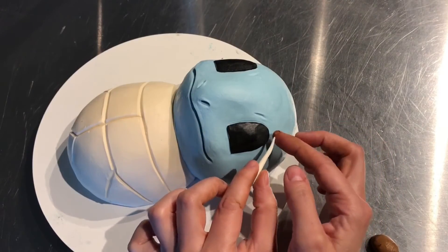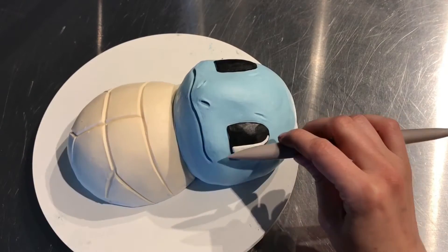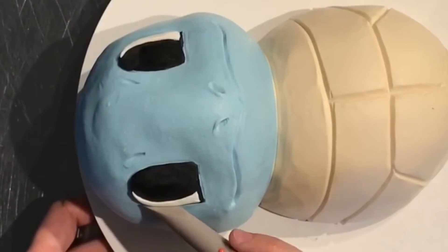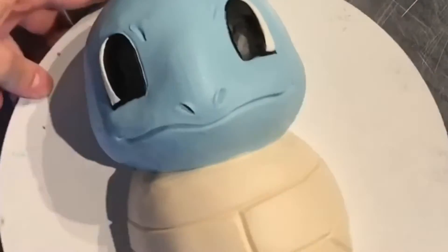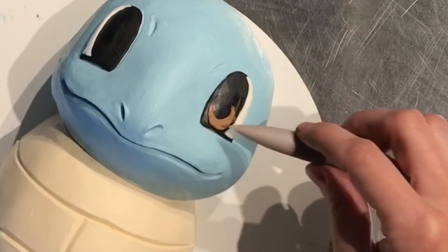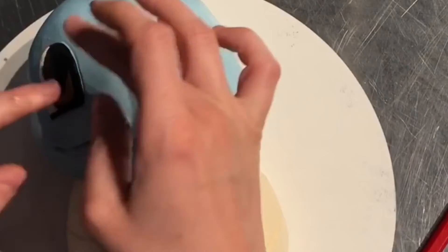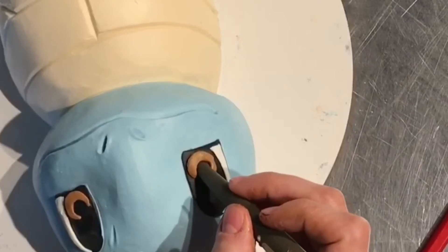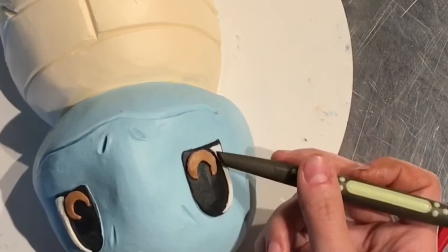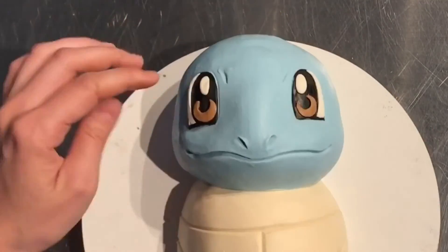Now I'm going to add the white portion of the eye. I want to make sure there's still black showing on the edge because he's a cartoon. I just take the white and work it on both sides — little cartoon eyes. And now for the brown area of his eyes, also modeling chocolate. It's a little half moon and I place it right on the eye, then blend it in and work it around. Then the white of the eye. Very cartoony, very animal.